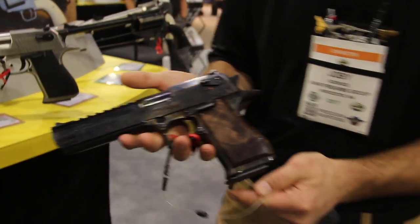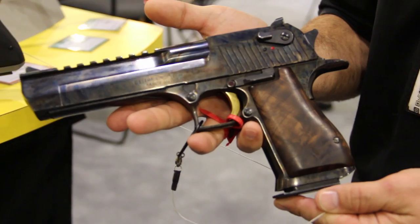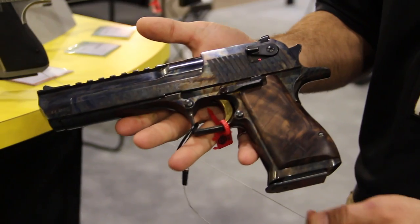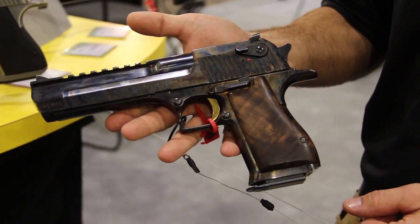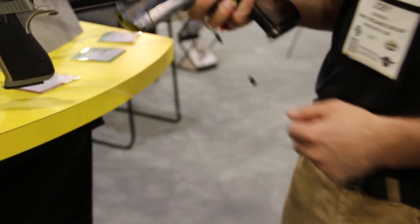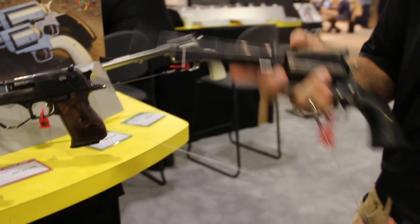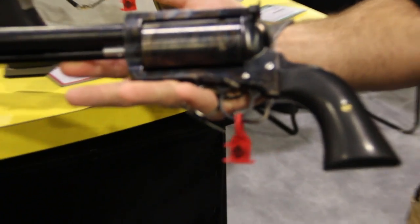This is kind of a show special we've been showing, trying to get feedback and see what people think. This is a case-hardened Desert Eagle with a titanium nitride gold trigger and a set of really nice whole walnut grips. Here's another custom option for our BFR — case-hardened with custom grips as well. This can be ordered from the factory; call us up, tell us what you want and we can make it up for you.